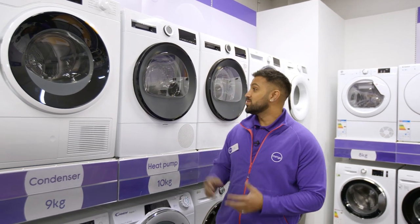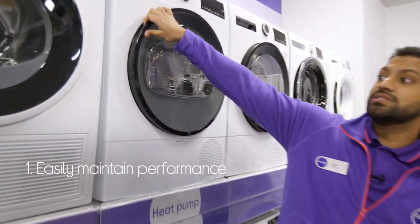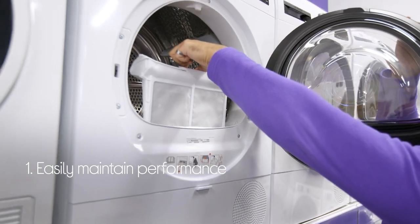Let's take a look at this Bosch tumble dryer. It's always going to give you a great performance. All you need to do is make sure you clear the fluff filter every 20 cycles.